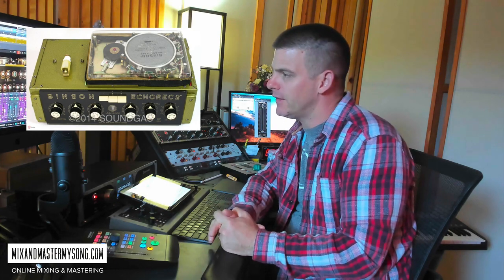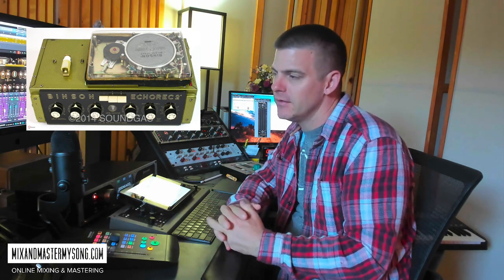Hey, what's up, it's Maddie at mixandmastermysong.com. Today we are going over Overloud's new Echo Sun delay unit. It's a replica of the Benson Echo Rec 2, which was an Italian delay unit made back in the 60s. You might have heard it on Pink Floyd records — Michael Brower has one and uses it quite extensively. It's a really cool unit.